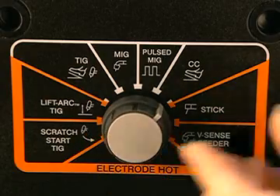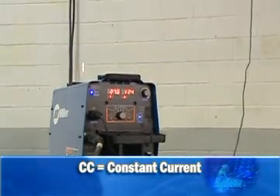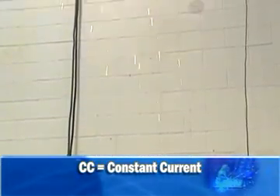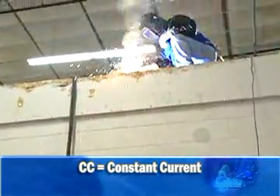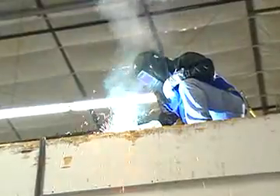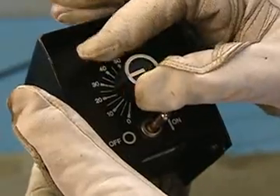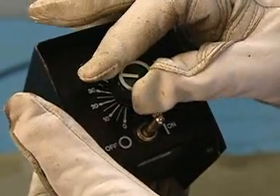CC Remote Control uses a constant current mode. This process is designed for running a stick electrode. You need to tell the machine when you want the remote control to be on and how much current you want it to have. This is used most often when the machine is in a mezzanine and the operator controls it via remote control device to run a stick electrode.